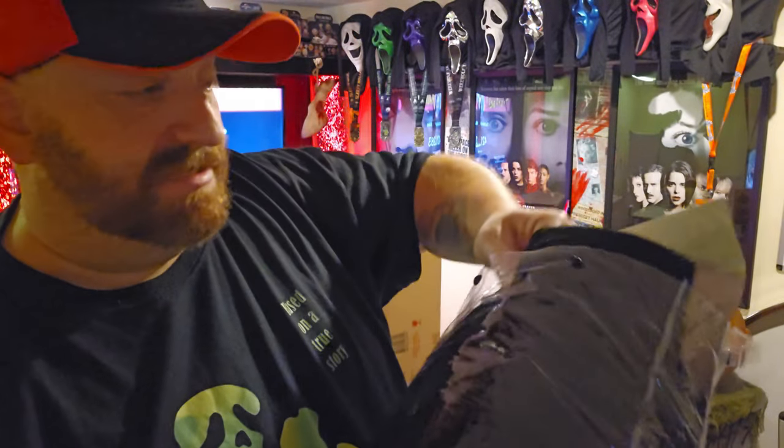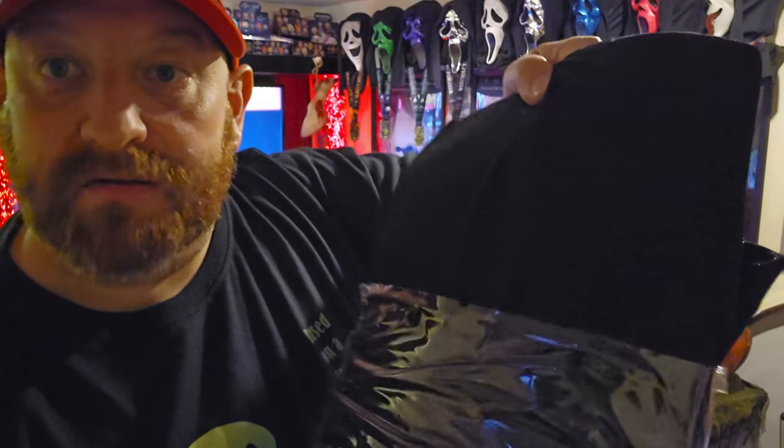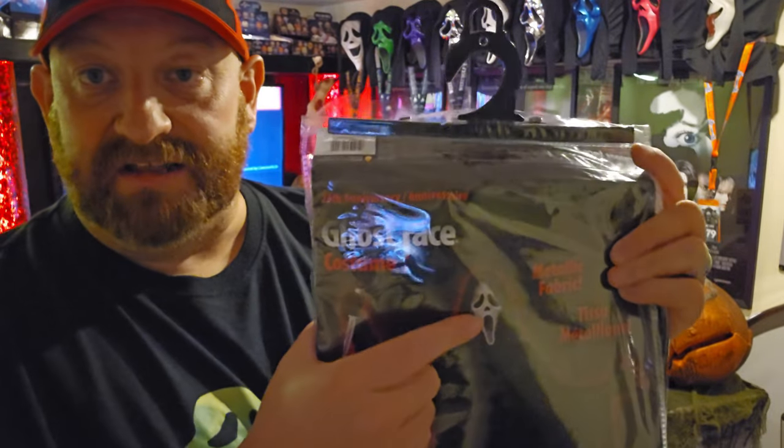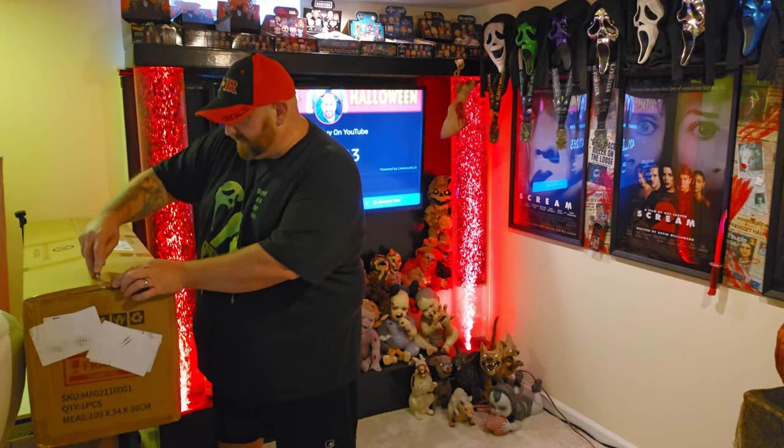I don't know if you can see but this is a legit costume — you see how it's sparkly. We're going to be taking it out in a minute. First I want to put together the mannequin. This costume comes with the hooded robe, the gloves, and the mask. I think the mask is just like the face piece. I have a 25th anniversary Ghost Face mask with the sparkly hood attached, but I believe this one only has the face. We'll find out in a minute — let's put the mannequin together.